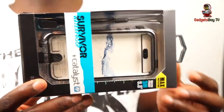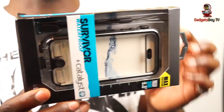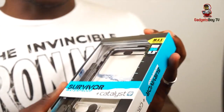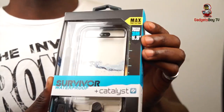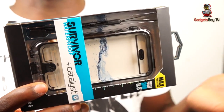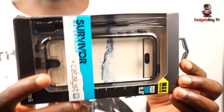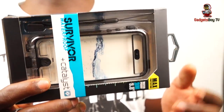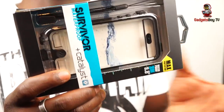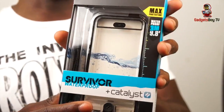So let's check it out. This is the Survivor waterproof case with Catalyst and Griffin, and it will protect your iPhone 5 up to 3 meters deep — or 9.8 feet. Most swimming pools these days are about that deep, which is really good, unless you're adventurous and want to go diving in the sea. But this will do the job, and you can actually use it on a day-to-day basis as well, so let's open this up and see what it's all about.